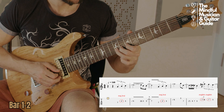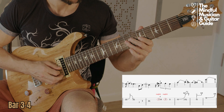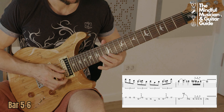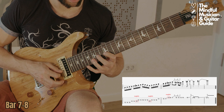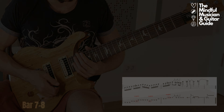Now let's break it down into sections and see where the important intervals are coming in. I hope that now you have a better understanding of how to actually involve the Dorian mode into your own solos.